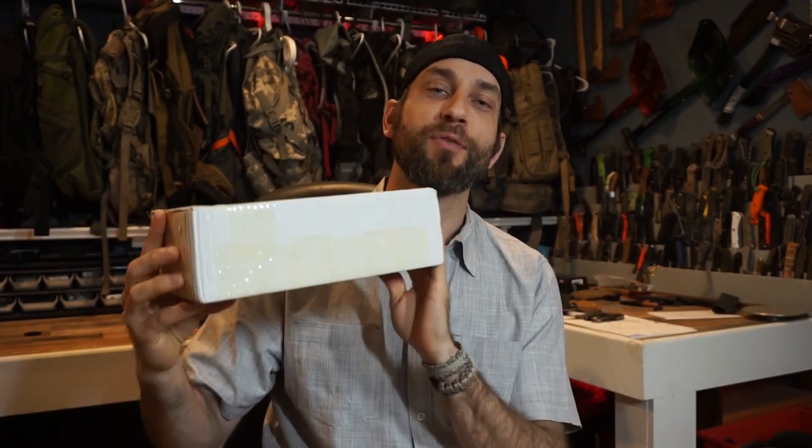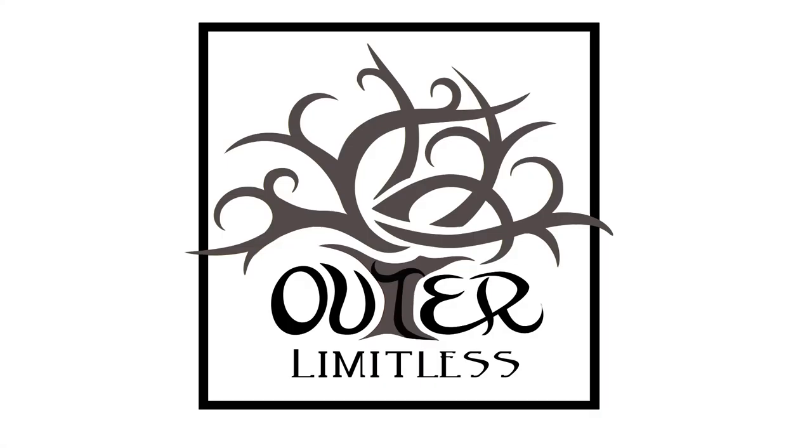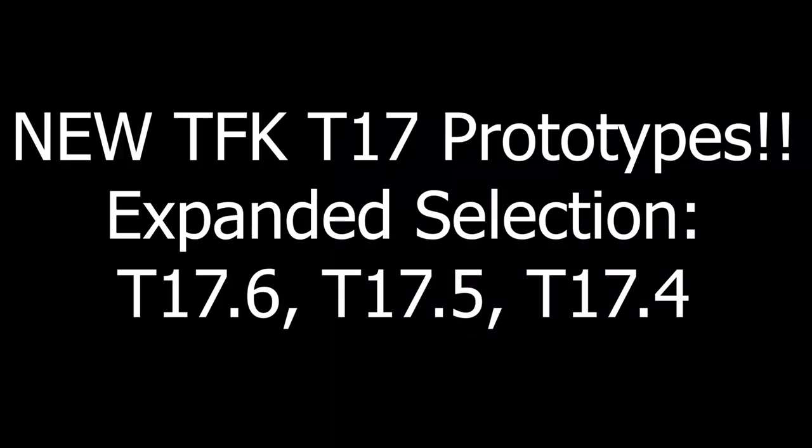So here I have a box with some TFK T17 prototypes. Now there is something very important worth mentioning for any of my pre-existing customers who purchased a TFK T17 — that is no longer the name of this knife. This knife is now the TFK T17.6, with .6 being the 6-inch version. So if that is the case, what is inside this box? Well, maybe there is a T17.5 and a T17.4.